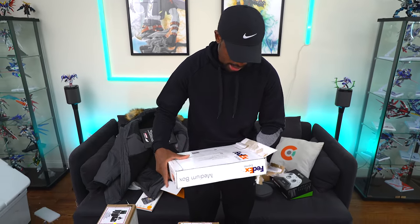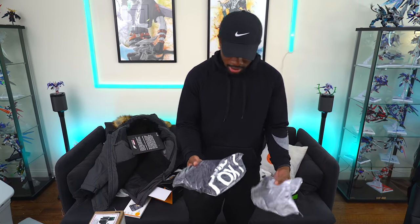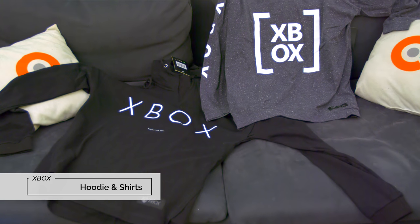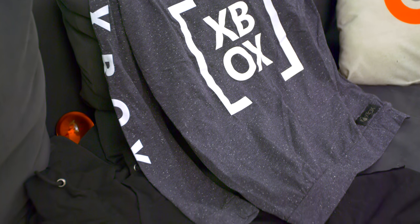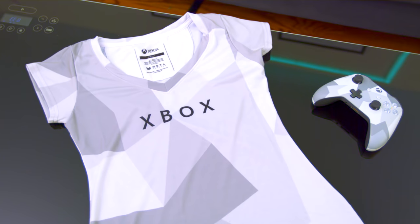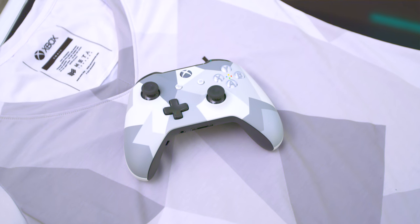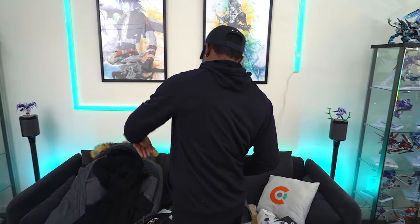We got more stuff from Xbox. We got a dope hoodie from Xbox and some t-shirts over here too. This is actually a long sleeve shirt — and another shirt here, this one matches their controller. So Xbox has some gear, some apparel. It looks pretty good, feels like decent quality. I'll wear this with my winter coat — you're all good to go for the winter.